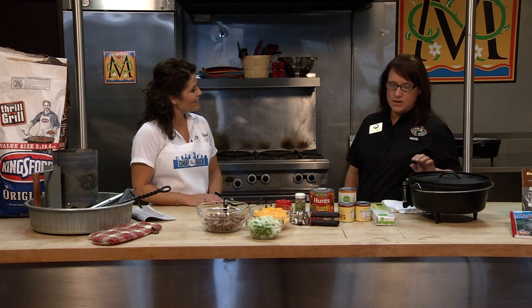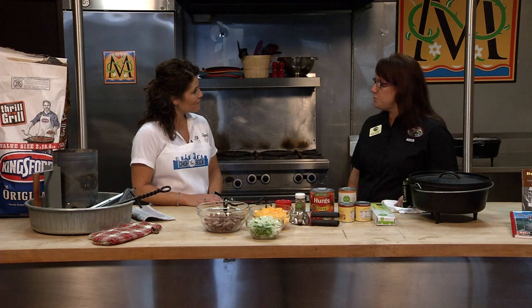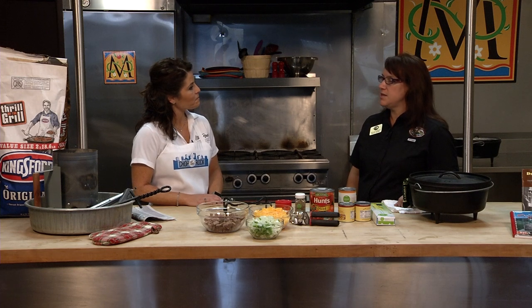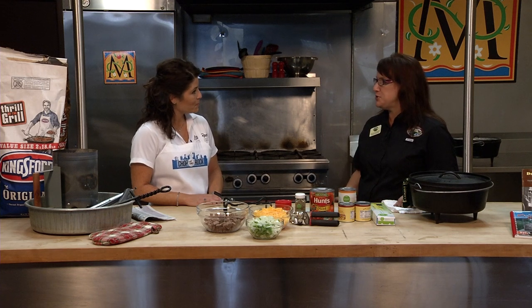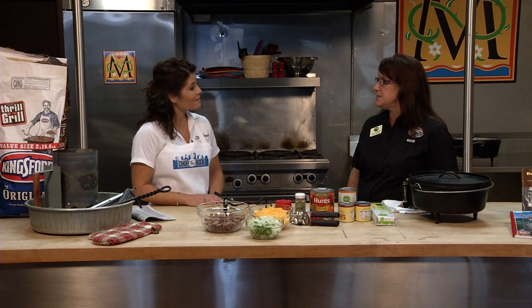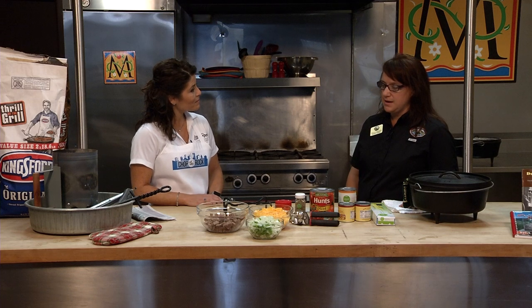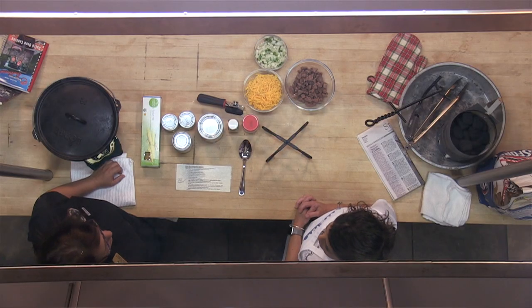The Dutch oven is our state cooking vessel — Governor Huckabee assigned that in 2001. The Dutch oven has a lot of history. It actually came to Arkansas before we were a state. Dutch ovens and cast iron came from Europe, came over the ocean. Dutch ovens have seen colonial fires, Lewis and Clark used them in their expeditions, and the chuck wagon exploration used Dutch ovens as well. But we can use them today.